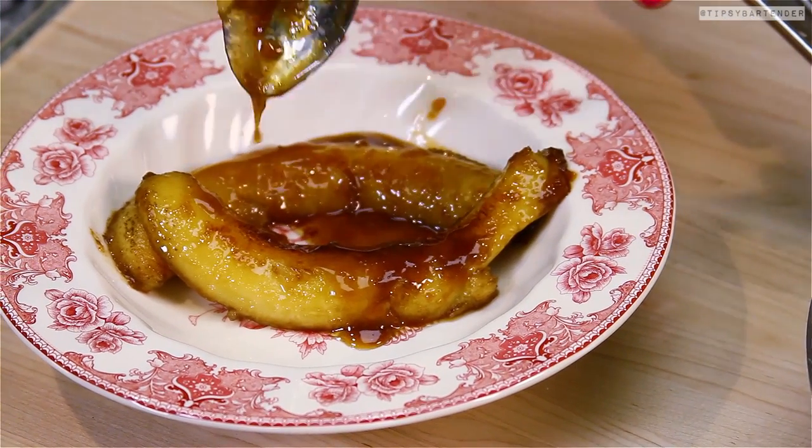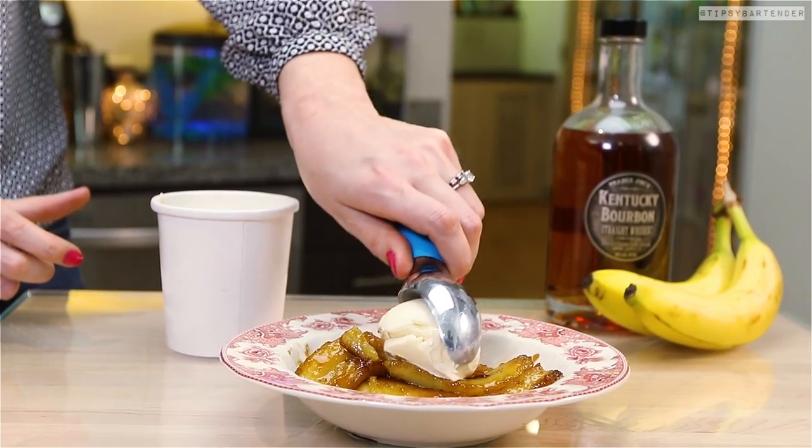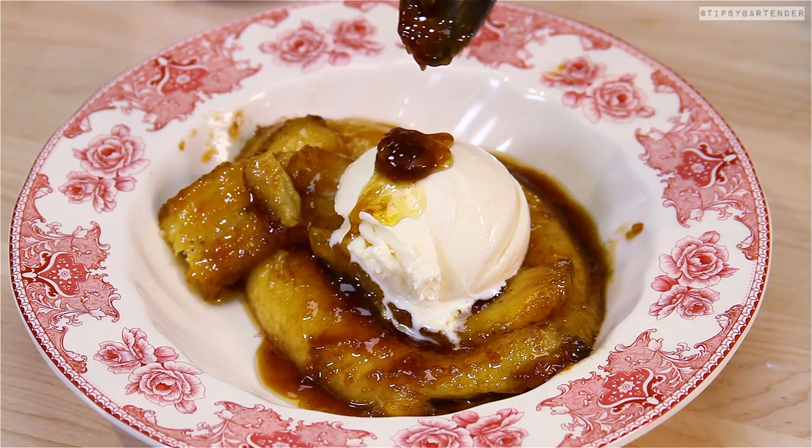Put on a little bit of that caramelized sauce. Delicious. And then guess what? This is homemade ice cream that she used. My vanilla comes from the store — it's homemade. Don't you wish you had a woman who could make homemade ice cream?